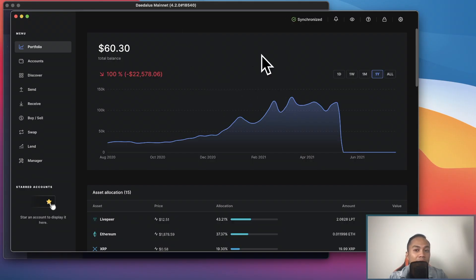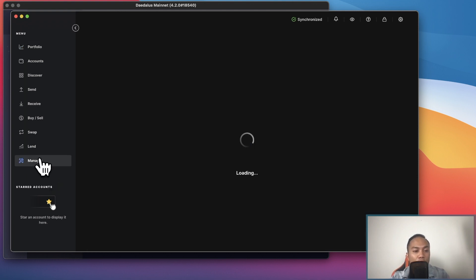One thing I want to tell you guys is if you haven't used your Nano Ledger in a while, you might have to update your Ledger Live. Typically when you need to update, it pops up in the portfolio tab. It will have a prompt to update your Ledger Live, so go ahead and do that.